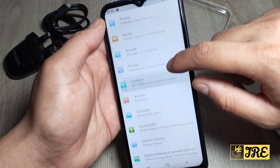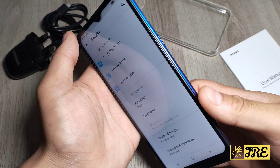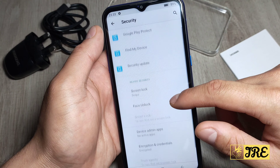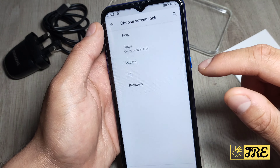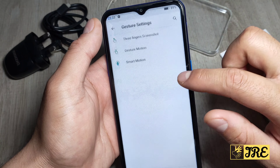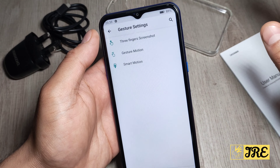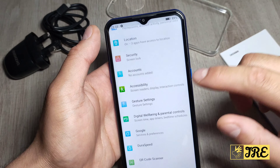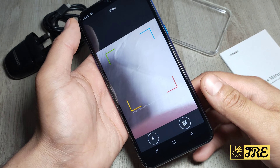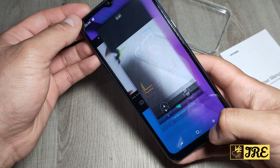Going to security, it does have face unlock, which is a good feature — though it doesn't have fingerprint unlock. At budget price, smartphones don't usually have features like this. It also has gesture settings where you can use three fingers to screenshot, gesture motion, and smart motion. There's also DuraSpeed and a built-in QR code scanner, which is pretty cool — even my flagship phone doesn't have that built in.